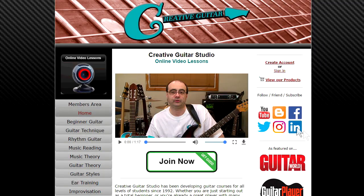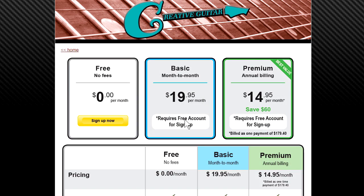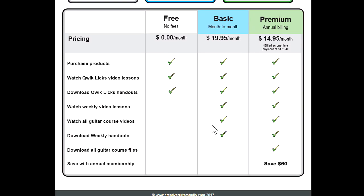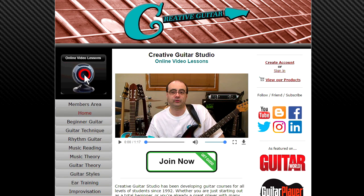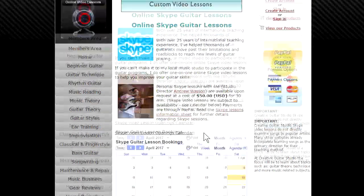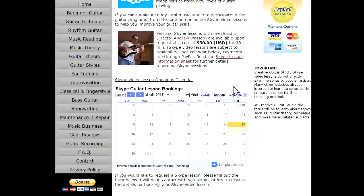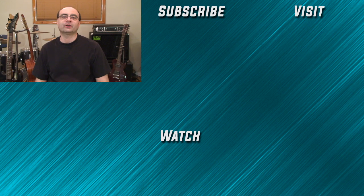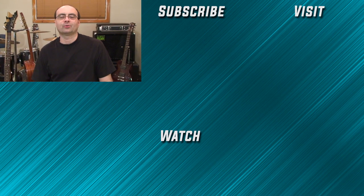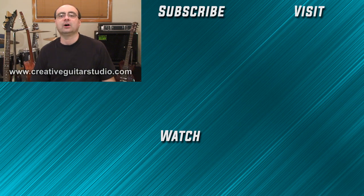When it comes to online guitar lessons, there's no place better than creativeguitarstudio.com. General membership to the site is always free, and paid memberships to access our step-by-step beginner, intermediate, and advanced guitar programs are offered in reasonable monthly and annual packages. Skype lessons are also available if you need more specific one-on-one instruction. I've got 25 years of experience teaching guitar and have written a well-organized step-by-step guitar course. Join the thousands of members worldwide who have already enrolled — there's no need to try learning guitar on your own.